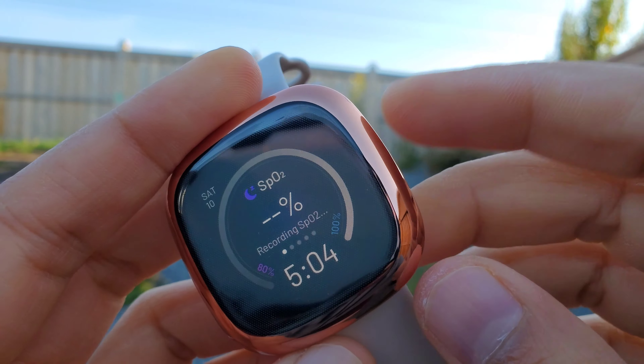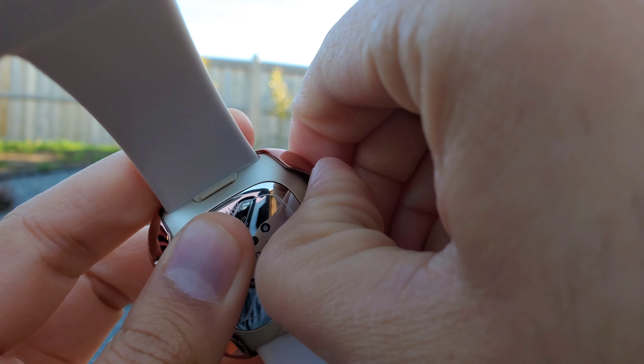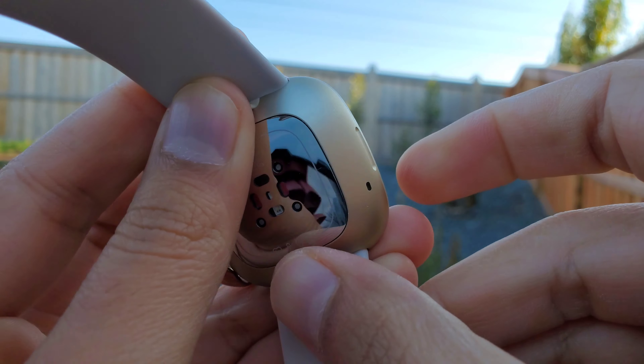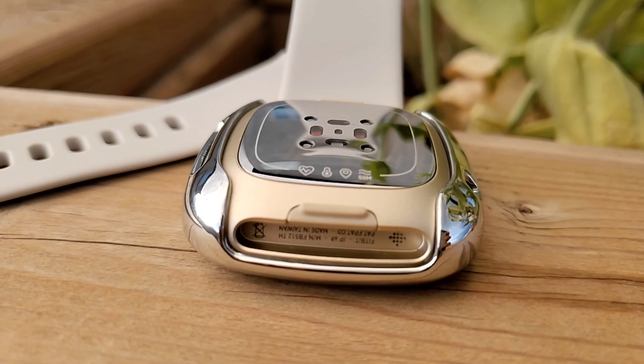Let me show you how easy it is to take this case off. All you need to do is slide the case out from one side with your nail or finger and it will snap out easily. It's as simple as that.